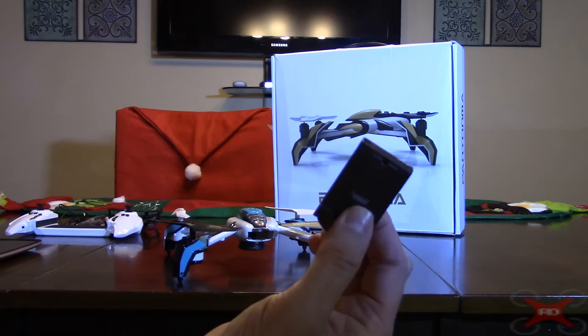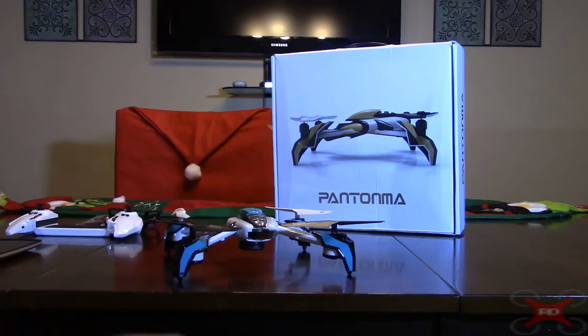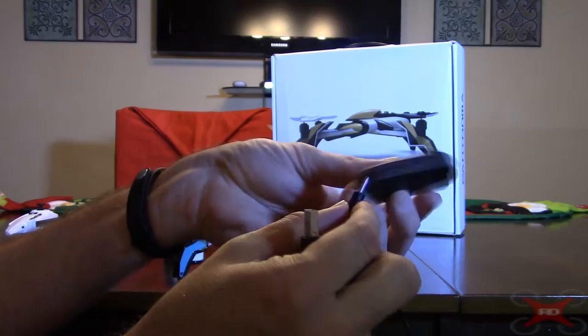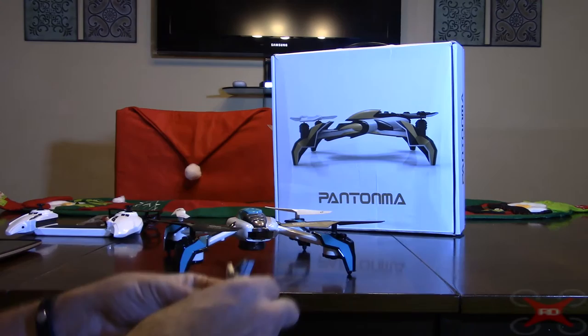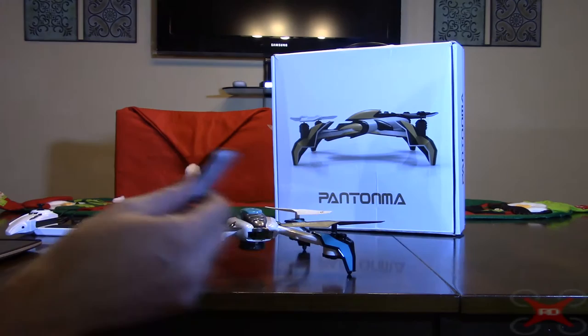You plug the USB charger in, and the light on the battery goes out while charging. When the light comes back on, it's fully charged. It takes about an hour to charge — not too bad. The controller also has a built-in rechargeable battery: an 800 milliamp LiPo inside that is not easily removable. It uses the same charging cable, plugging into the bottom of the controller.